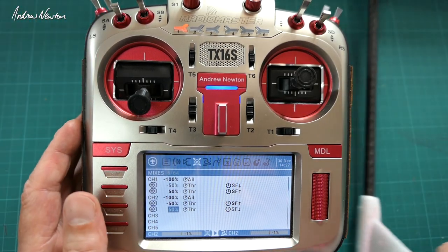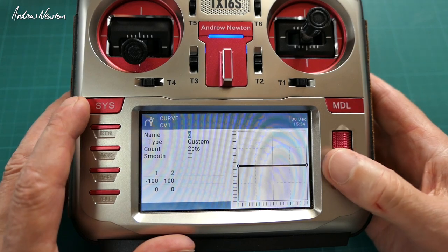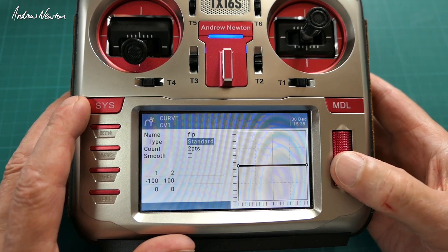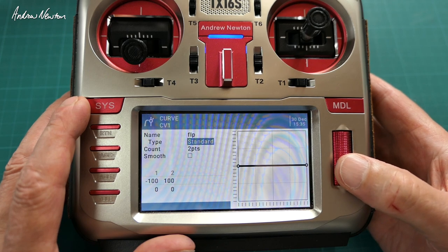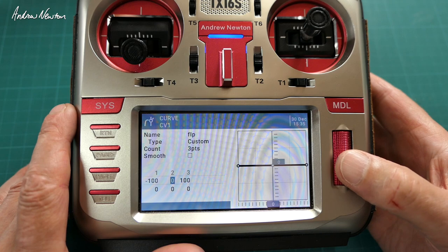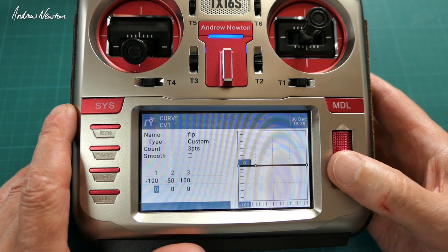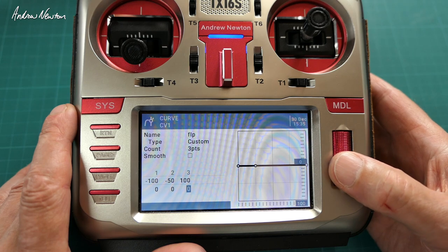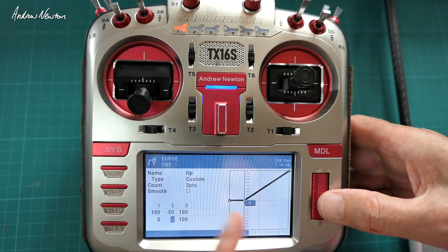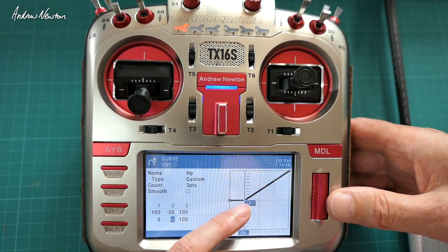A better way to do it is to use a curve instead of a weight and offset. Setting up the curve, give it a name — I used FLP. Choose custom rather than standard. Then you can move the points up and down and left and right. The middle point we want to move back to minus 50; point one we keep at zero; point two we keep at zero; point three we go up to 100. That gives a dead band in the lower part of the throttle movement, and then normal linear movement from neutral up to full deflection.